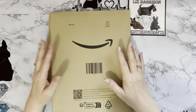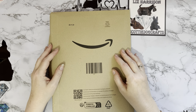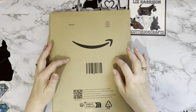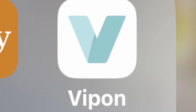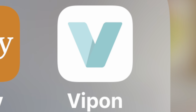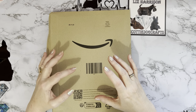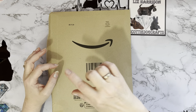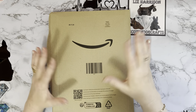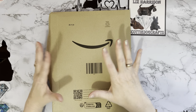Vipon first started issuing coupons again for money off on Amazon products and I believe I got both of these products half price. Vipon is a bit like Voucher and Groupon, all those kind of reduction things. It's an app you can get on your phone and I'm not affiliated, I don't get any commission or anything, but I do like to share bargains.